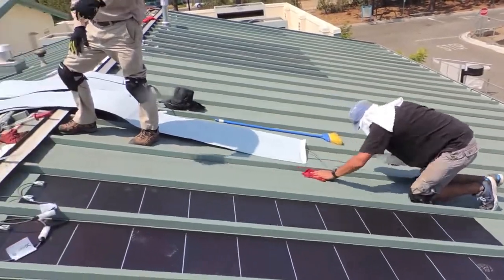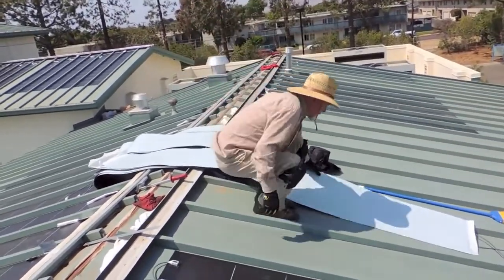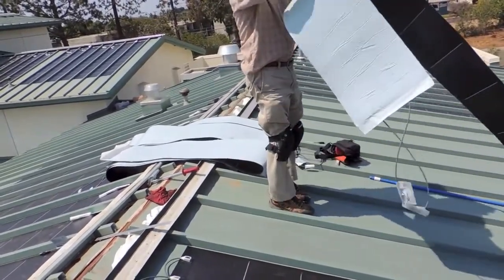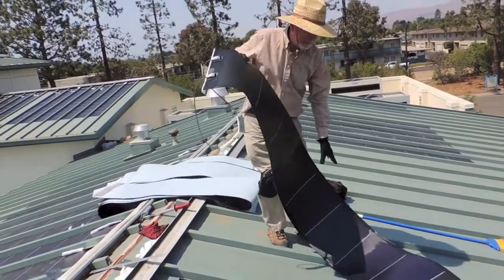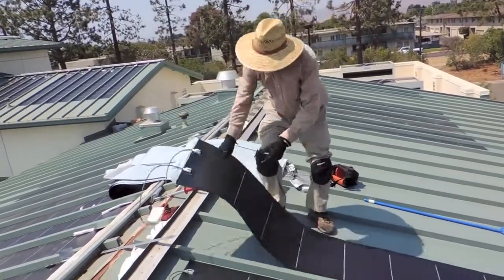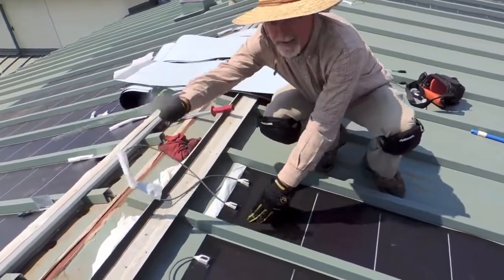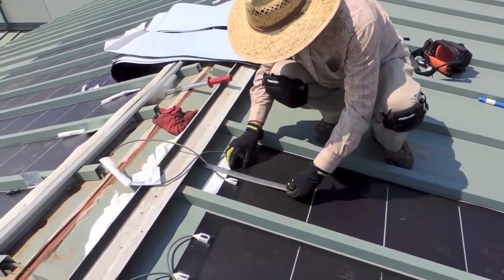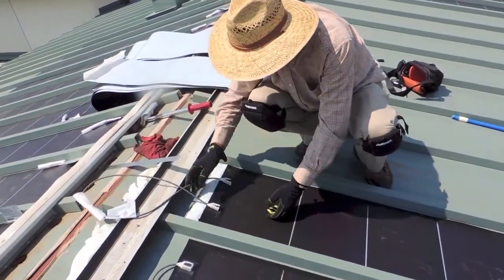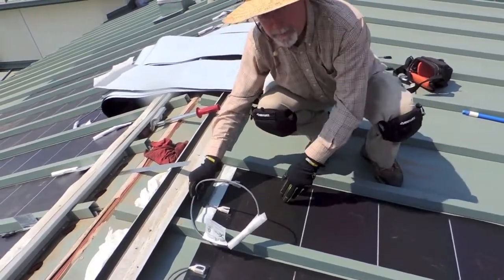I wanted to zoom in on what happens up here so they can see. We just hold the steel edge in there, make sure we've got seven inches — which we are — so we're not drifting. Make sure it's centered side to side, top and bottom.